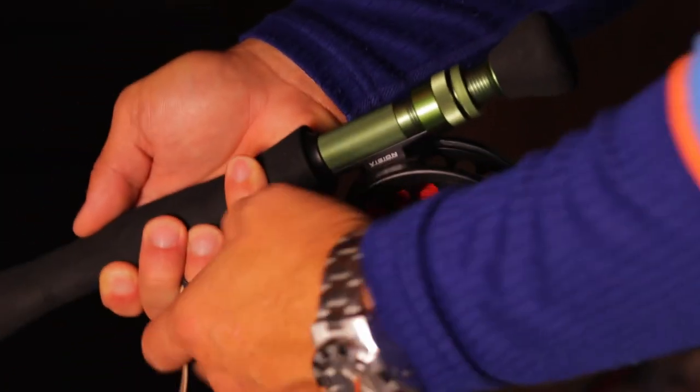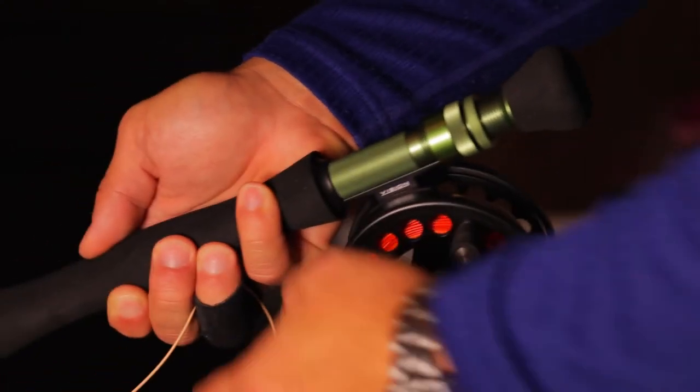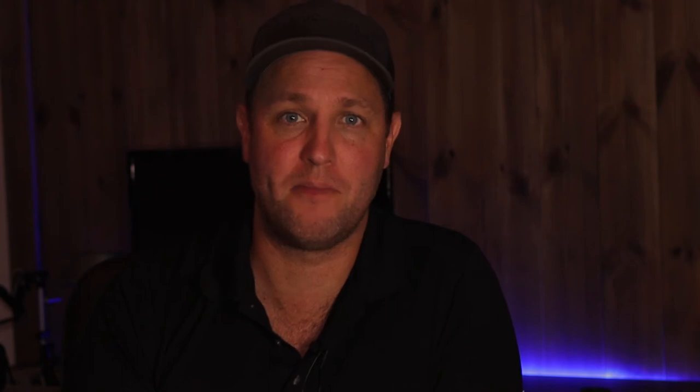When you're retrieving the line with pretty aggressive or fast retrieves, the stripping guard will prevent the fly line from cutting into your fingers when they're wet and your skin gets soft. Of course you will not die of a cut in your finger, but it hurts like hell and it's pretty annoying. Also when you're trying to set the hook on a really big fish, it prevents the fly line from burning into your finger.